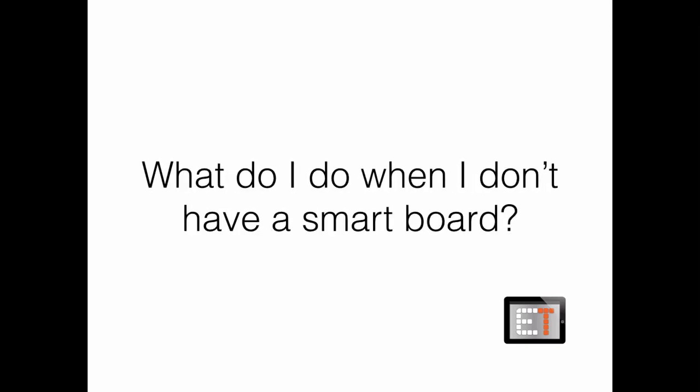Hey everybody, this is Brent, the EdTech Principal from EdTech.tv. One of the questions I always seem to get is what do I do when I don't have a smartboard? And in response to that, one of my most popular videos has been how to turn your iPad into a smartboard. But the problem is that I was leaving out a large group of people — those are the people that are not Apple people and have maybe an Android device but don't have an iPad or an iPhone.